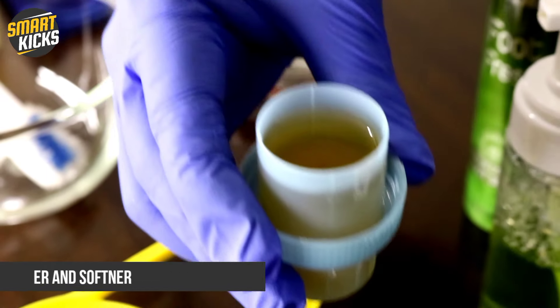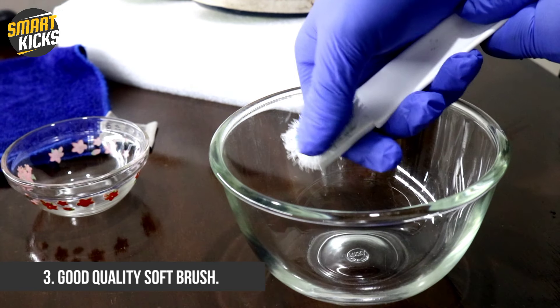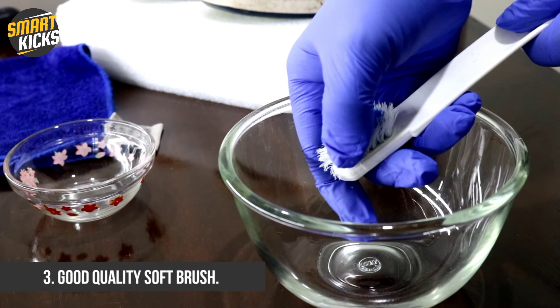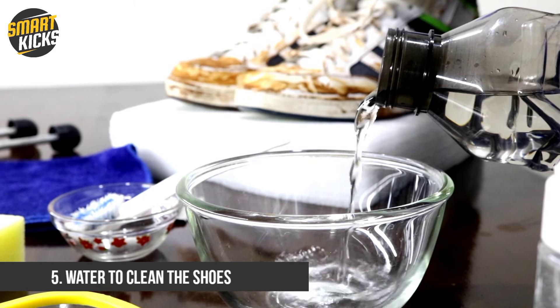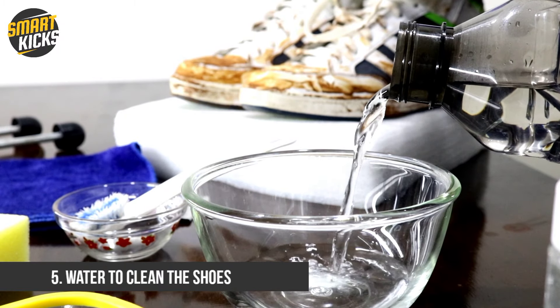Have a good quality soft brush handy when you are cleaning your sneakers. Make sure the bristles are soft enough, otherwise they will harm the upper of the shoes. Also, if you feel that the shoe upper is very delicate, you can use a sponge instead of a brush. The amount of water will depend on how much your shoes are dirty — the more dirty or muddy the shoes, the more water and cleaners you will require.